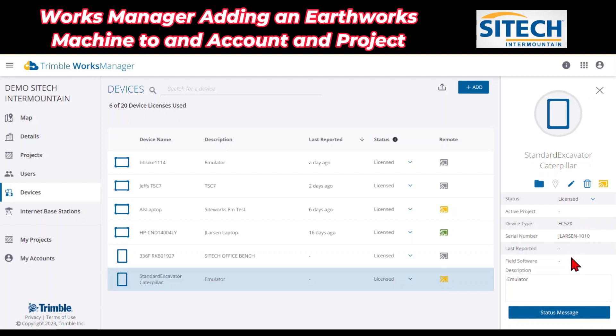This is my emulator, so it'll be a little different for some of your machines. But the beauty of this is now you can manage the field software — it'll tell you what the current version is of the machine, last reported, and some active projects. When this turns green for your machines that are actively working in the field, that'll allow you — just like this one for the laptop — to actually remote into the Earthworks machines into the web interface and deal with some of the data on the machine.